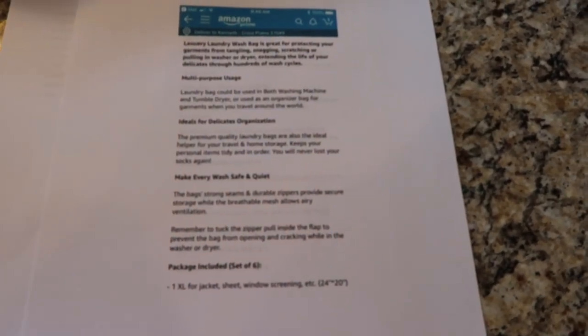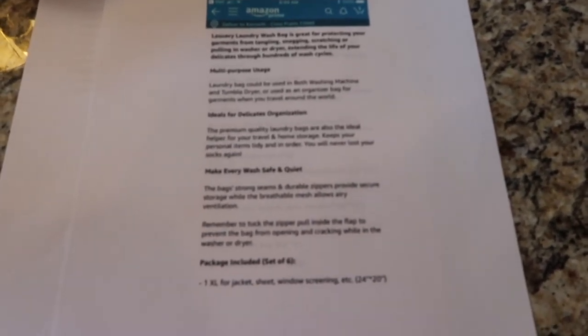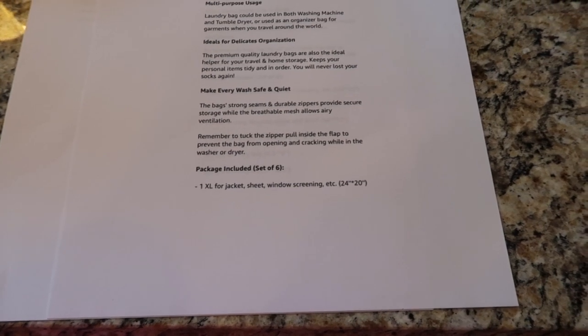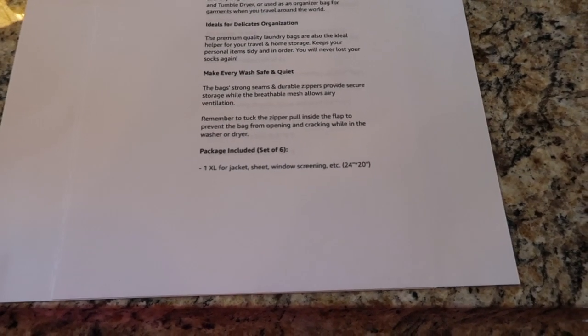A bit of info about the La Suave laundry wash bag: it's great for protecting garments from tangling, snagging, scratching, or pulling in the washer or dryer, extending the life of your delicates through hundreds of wash cycles. It reads multi-purpose usage — the laundry bag can be used in both the washing machine and tumble dryer, or used as an organizer bag for garments when you travel. The premium quality bags are also ideal for home storage, keeping personal items tidy. Strong seams and durable zippers provide secure storage while the breathable mesh allows airy ventilation.